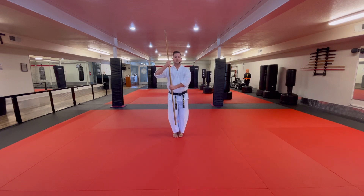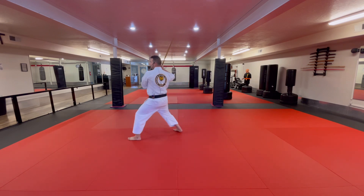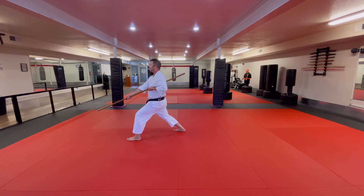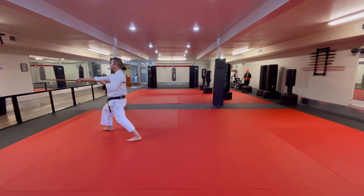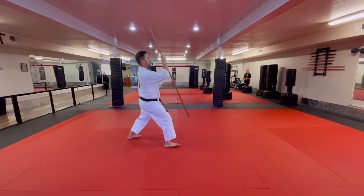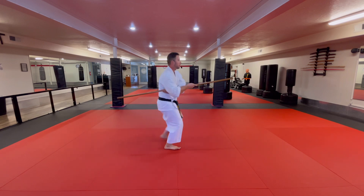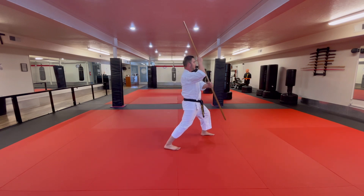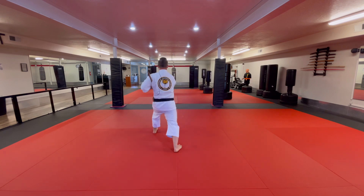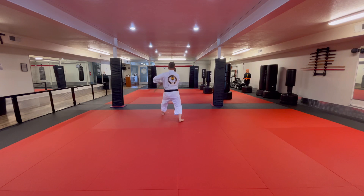We say bring the feet together, point the bow up, turn one, turn two, look for three, left leg steps out, down block into the left armpit. Next step — strike. Next step — point the bow up, turn around to the right. I'm facing west, bow goes in my right armpit and I down block. Step up — strike. Come up, look to the back, go in the left armpit, down block. Strike one, strike two, strike three, kiai.